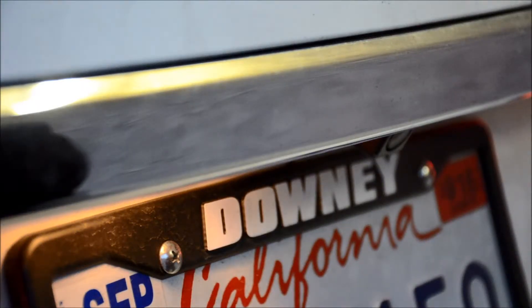Hi guys, welcome to JDMAstar.com. My name is Jose Cornejo and today we're going to discuss a few troubleshooting steps on how to correct power failures with our T10 bulbs.